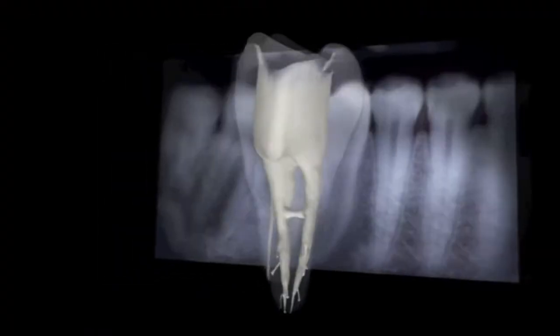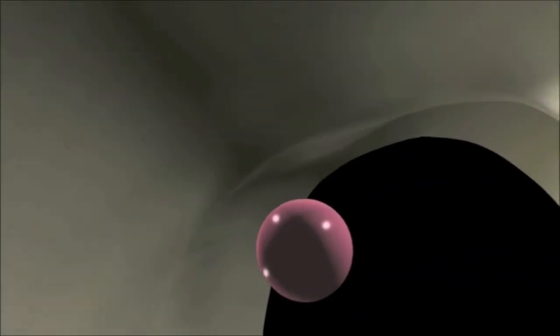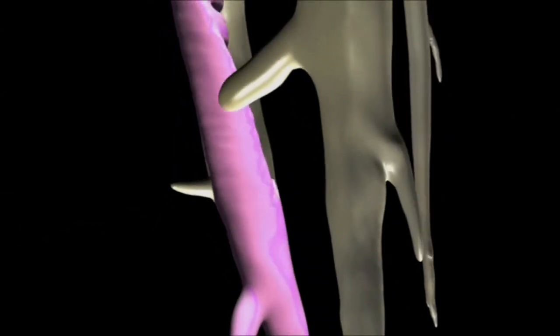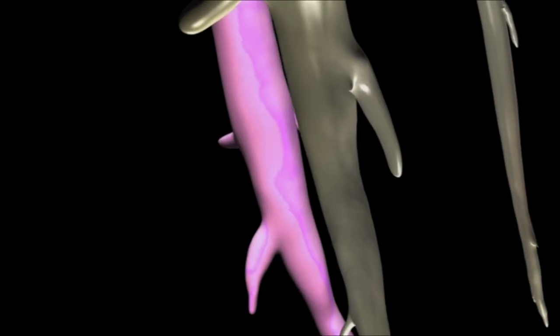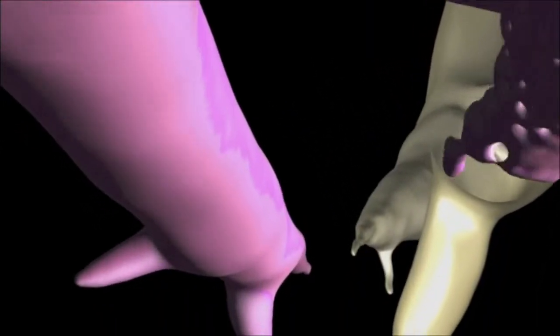Place gutta-core into the root canal system in one smooth motion without excessive force. The cross-linked gutta percha core centrally compacts the alpha phase gutta percha with a hydraulic force that sends it flowing in three dimensions into laterals, isthmuses, and accessory canals.